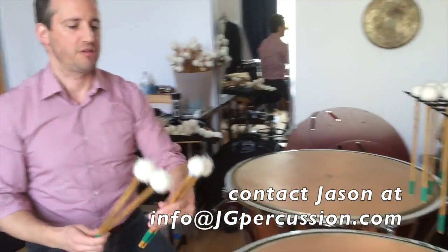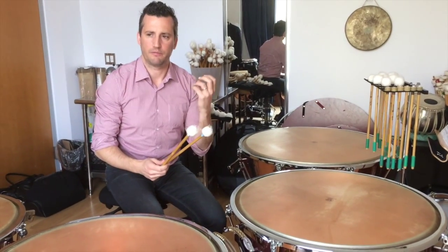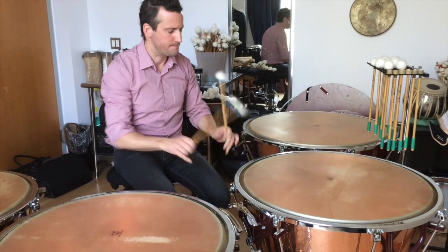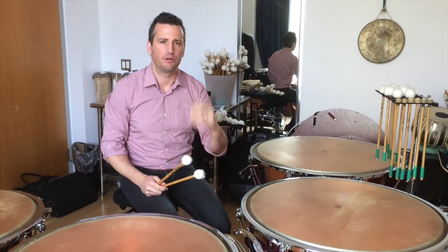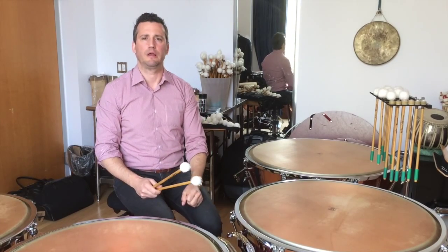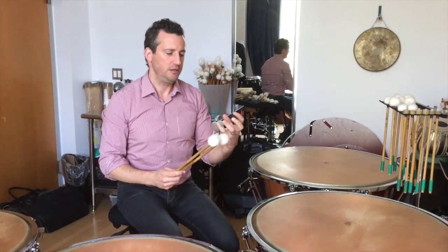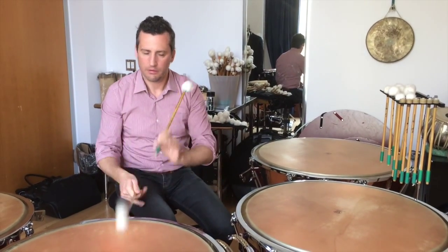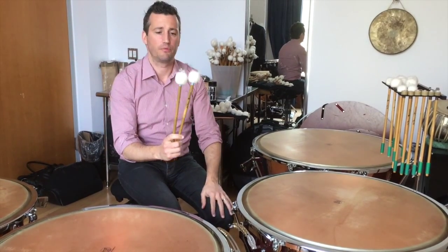For example, the older number 3 stick had a smaller head, which I could use for some classical music or when I wanted a ball stick for warmth but also needed it to be quick. It has a little bit of a lighter, airier feel than the flannel, which gets to the bottom of the bowl more easily with more sound. We decided to change it and make it a little bit bigger, so it has a little more power and a little more body — but it still has that lighter feel. That's the new change to the number 3 stick.